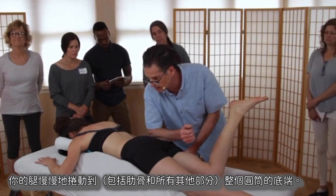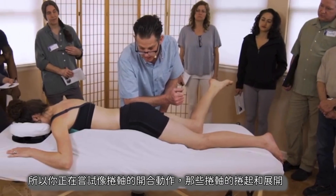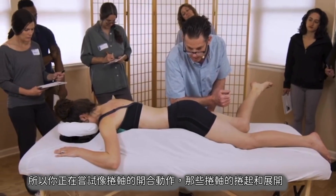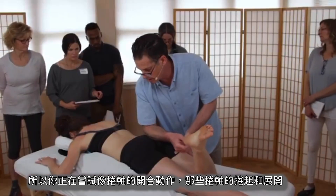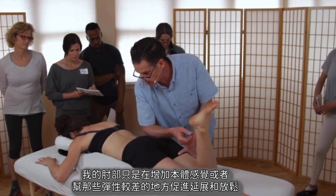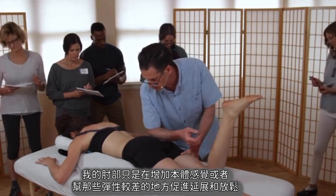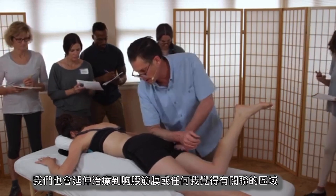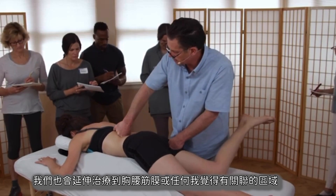Your leg is the lower end of that entire cylinder that includes your rib cage and everything else on this side. You're just experimenting with a scroll — opening and closing those cylinders, those rolls of the scroll. My elbow is just increasing proprioception or encouraging lengthening and softening in the places that might be doing less of that. We could extend this up into the thoracolumbar fascia or anywhere we saw or felt a connection.